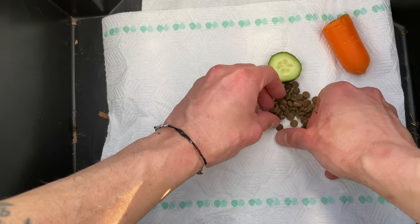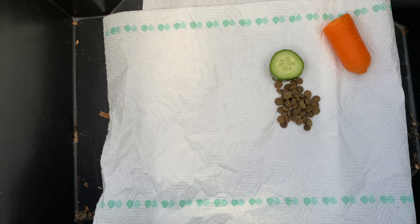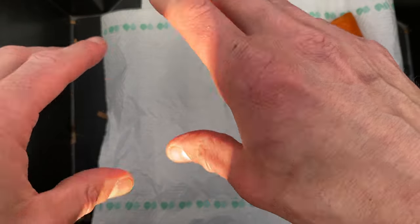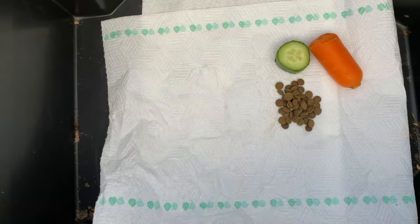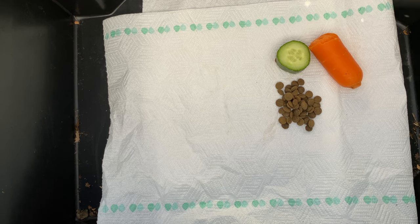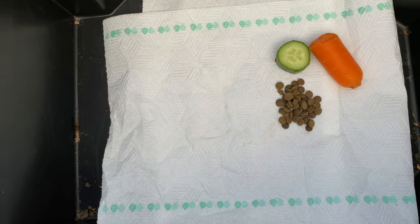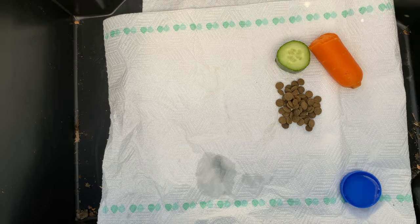Finally the crickets have hatched! That's it folks — all those doubters, all those haters. I've got baby crickets, the pinheads — they've hatched, only three weeks later. So this is going to be their hatching bin, where the hatchlings are going to go. The pinheads are going to grow up in here. I've got paper towels, cucumber, carrot, and a water dish, so they're going to have everything they need.